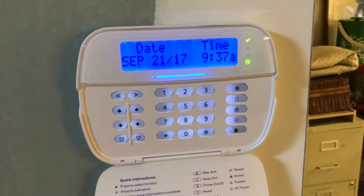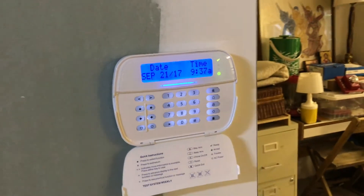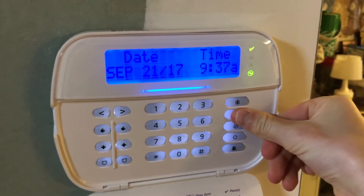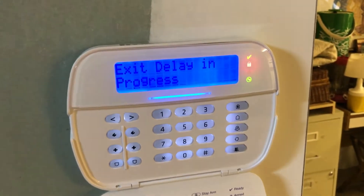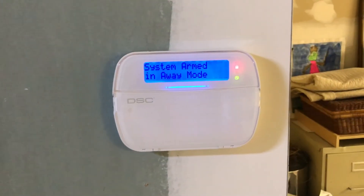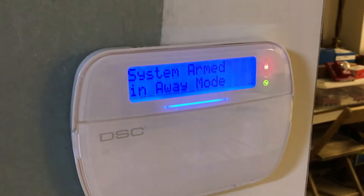I'm going to use the downstairs keypad and arm it to away mode by pressing the away key. We press away and it is ready to arm — it says 'exit delay in progress.' Now we wait for the 60-second exit delay to be up. All right, now it is armed into away mode.